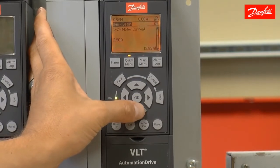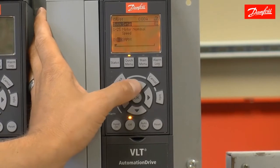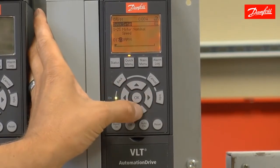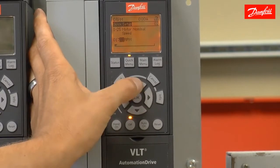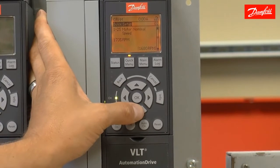I'm going to press the down arrow to move to the next parameter: motor speed. My motor nameplate indicates that this motor has a speed of 1,735 RPM, so I'll enter that here. Press the OK key to accept and then move on.